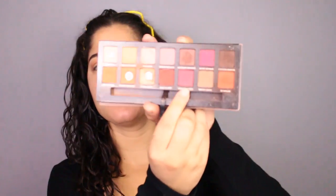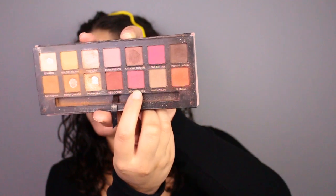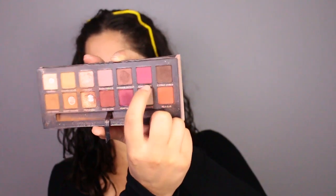Now taking Venetian Red, I'm going to apply that both in the inner and outer corners of my eye. I'm also going to add Love Letter on top of the Venetian Red and just blend that all out.